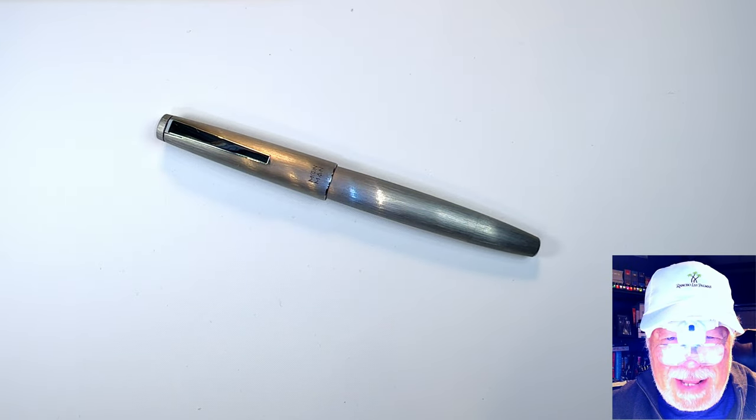The Fountain Pen Nerd Geek 9000 — my headlamp magnifier headgear. It does everything but correct an overbite. I love it.